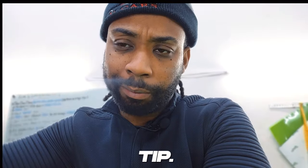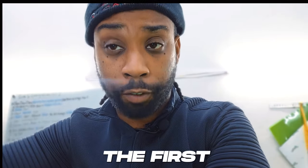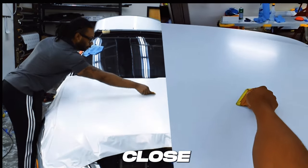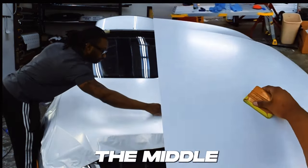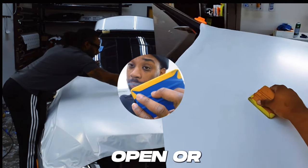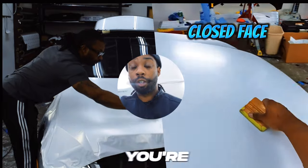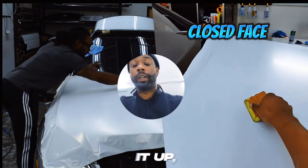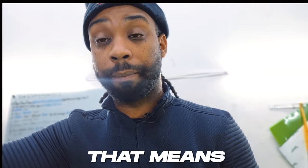Here's a key tip: make sure you understand how to squeegee open face or closed face. When you're doing the hood, the first initial pass — whether open face or closed face — doesn't matter. That means it needs to go down the middle of the hood. For the rest of the way, as you're squeegeeing upward and coming closer towards you, you need to be doing closed face.